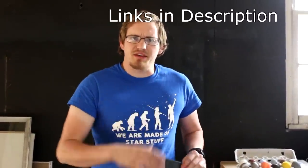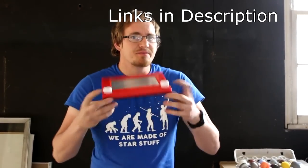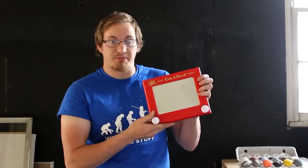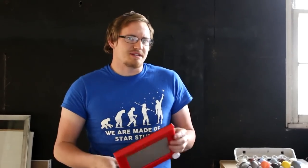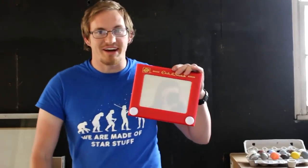Hi everyone, welcome back to Cody's Lab. My friend Grant Thompson and the YouTube channel What's Inside did a video on what's inside of an Etch-A-Sketch. Grant Thompson attempted to make thermite using the aluminum powder contained within these, because apparently they contain aluminum powder. They weren't able to get it to work, so Grant Thompson contacted me and asked if I could figure out a way to get it to work. So let's break it open and find out.